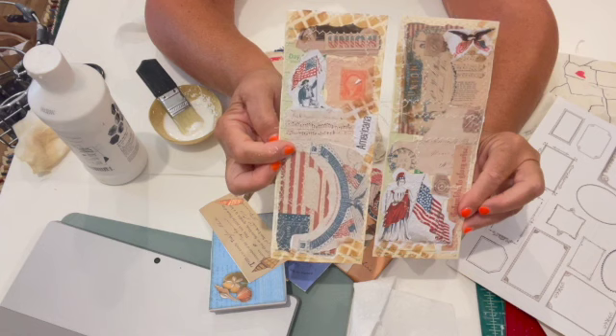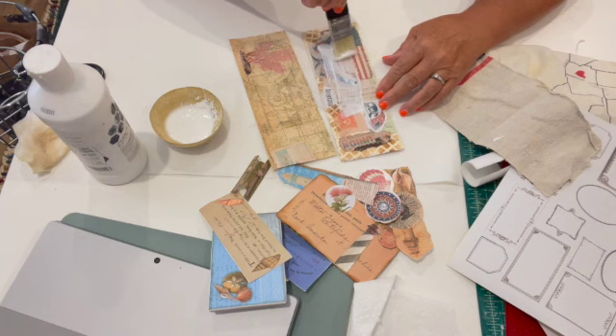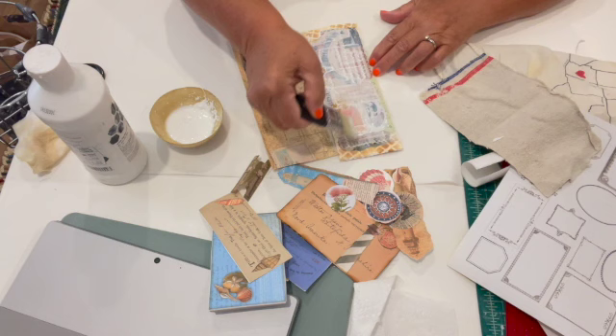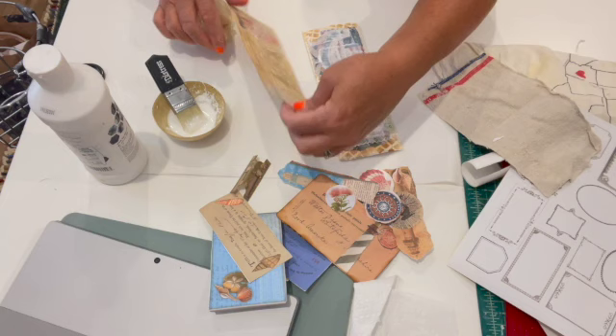I don't want to totally cover up the color in the images, so I've watered it down. Here's my medium. I'm going to go in different directions — horizontally and vertically to follow the lines of the collage paper. Let's get cracking. I'm gessoing along — just goes to show you, you need to pay attention. Okay, let's turn that over.